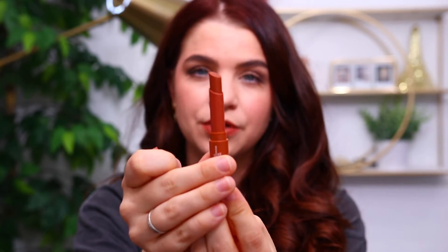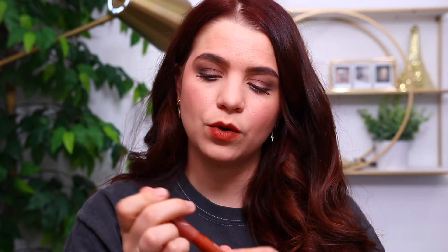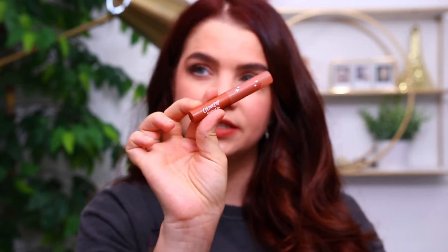Packaging-wise, they definitely changed things up. Instead of a doe-foot applicator like the other blotted lip, this one is a lipstick bullet, similar to their cream lipsticks. That is kind of what the tube looks like — it has a triangular shape to it. The colors are shown on the side. The color I'm wearing right now is On Film. It has a frosted lid with little twinkles on it. So that is a look at the packaging — it's definitely new, and I do like this type of packaging.